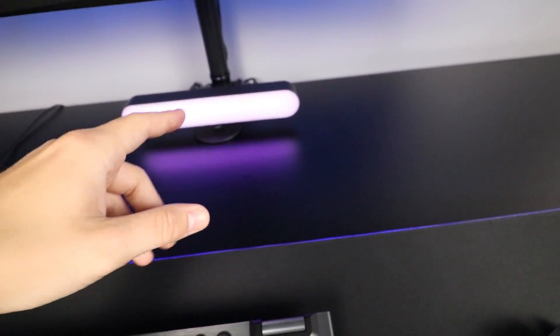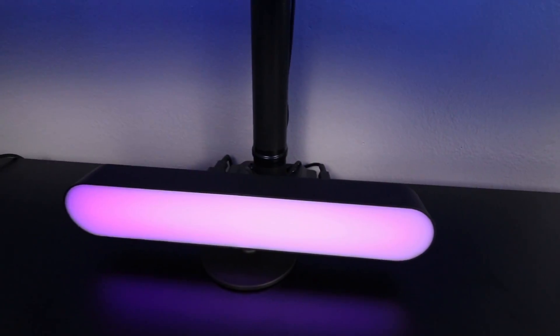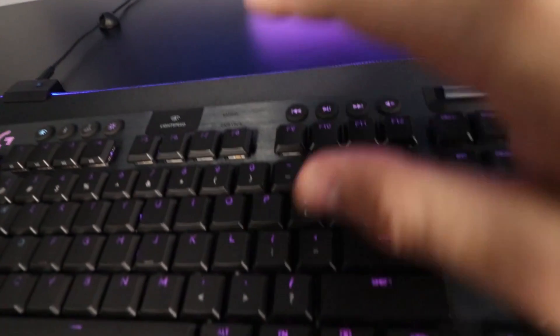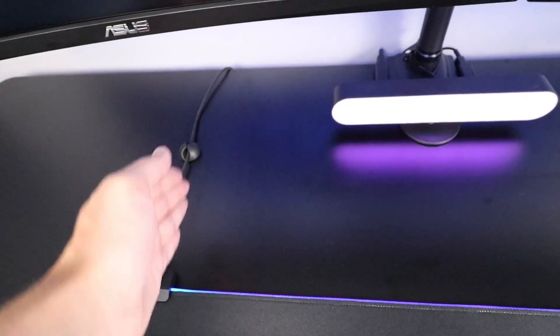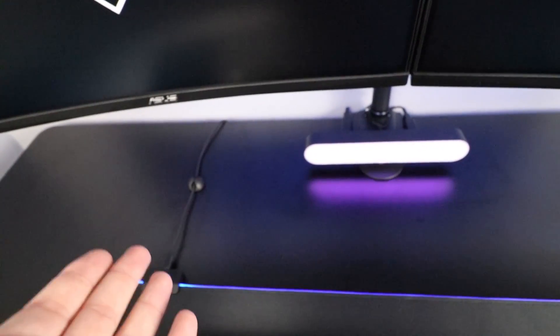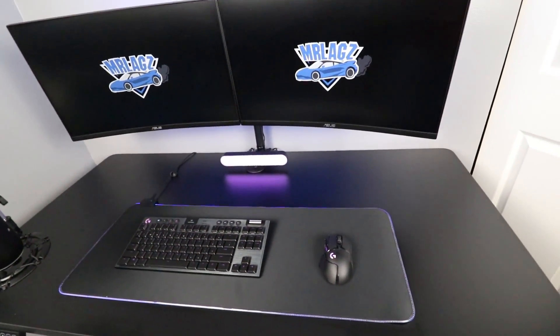The setup is just about done. The only thing I'm not totally happy with is the USB cable for the LED mouse mat — it doesn't look the cleanest. I might tape it down in a straight line eventually. I'm also hoping the little LED bar doesn't interfere with the wireless receivers for the keyboard and mouse, which you can see routed up from the PC here — but there's a gap underneath the bar so it should be fine.